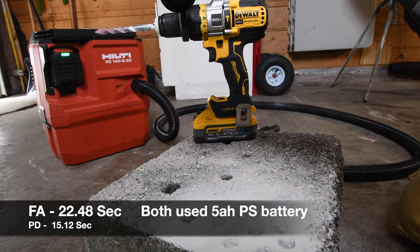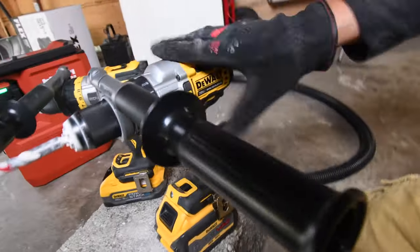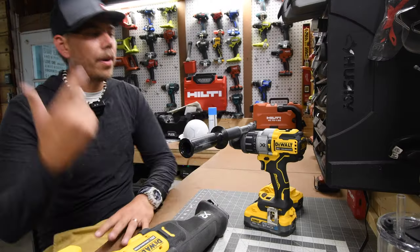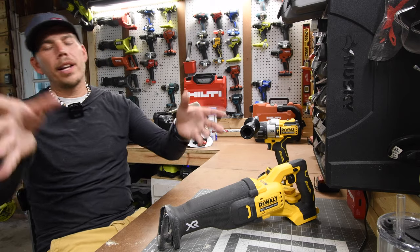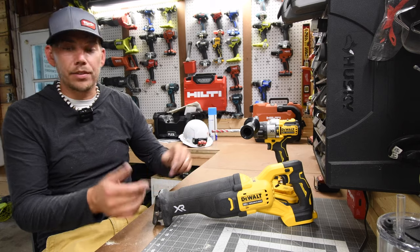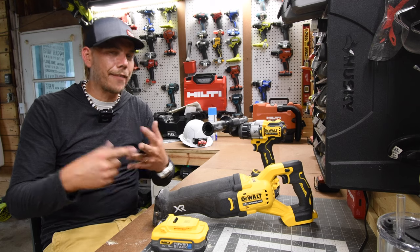There's no contest. The Flex Volt Advantage doesn't come even close to the Power Detect — the Power Detect is a beast. Hammer drills are my favorite thing to test on this channel. This kit is at Lowe's and it's worth it. Two 5 amp hour PowerStack batteries, three Power Detect tools, a charger, and a bag — sign me up, and I did.